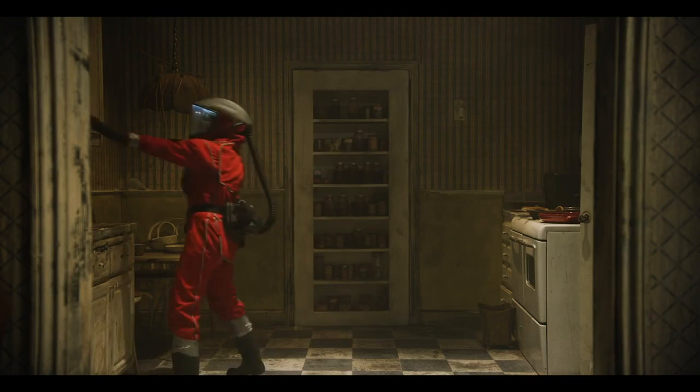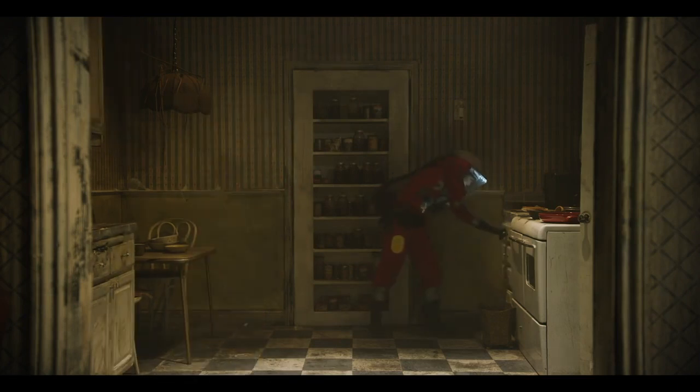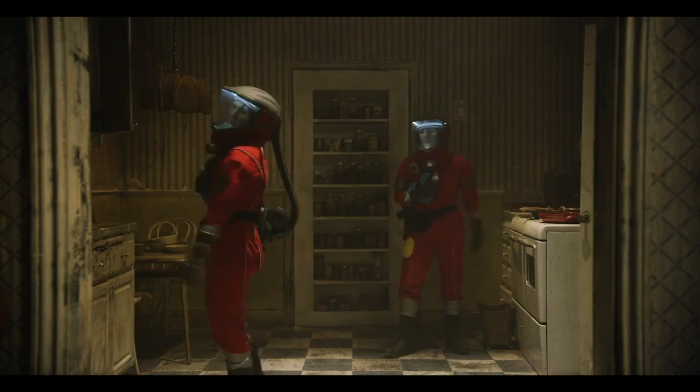Motion control basically works kind of like the camera on a tripod — it has the same principle. So if you were trying to make a clone, like we've done in a lot of videos before, on a tripod all you have to do is shoot a person on one side of the screen, then don't move the camera, put them on the other side of the screen, put those two pieces of footage together on top of each other and crop it. As long as the background is the same on both sides, you can make that crop seamless.